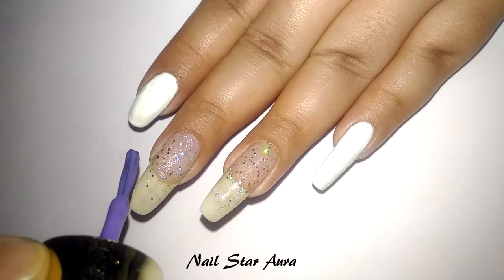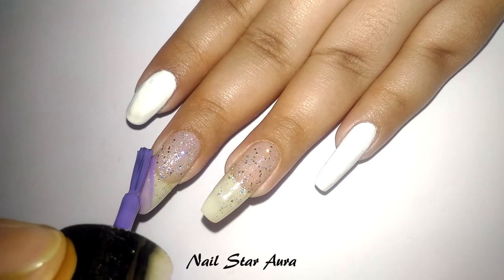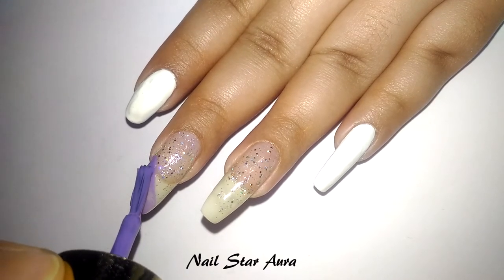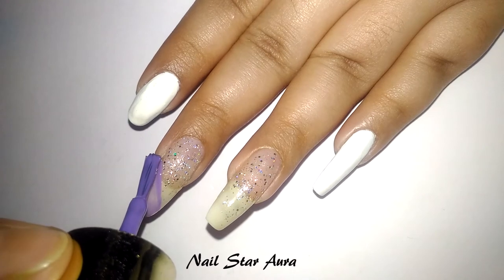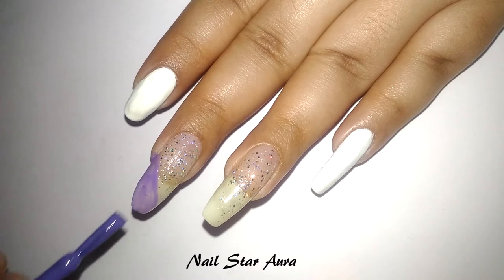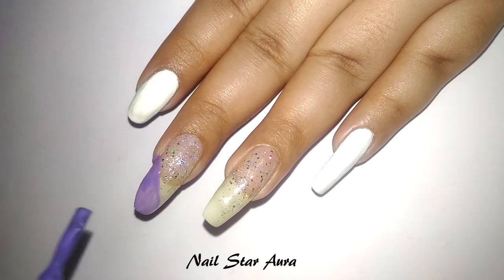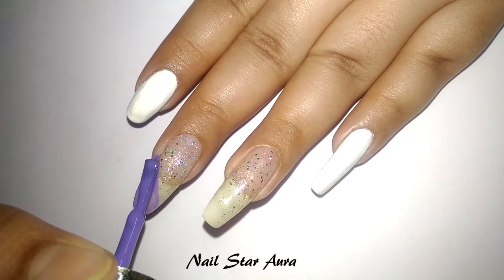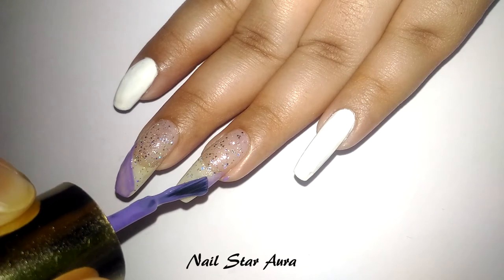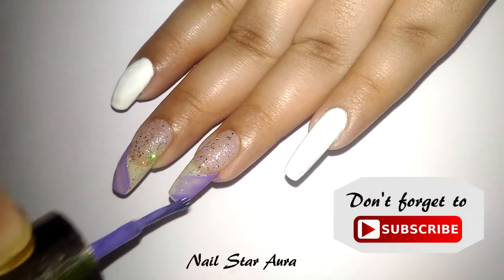Once the base is dry, I'm using a violet nail polish and creating a slanting line on the middle two nails. The violet nail polish I'm using is kind of sheer, so I will apply two to three coats to make it opaque. I'm mainly focusing at the top, not at the bottom, because the bottom part will be covered by the other colors. If you want, you can use nail vinyl to get that perfect line, but I'm doing it directly with the brush.